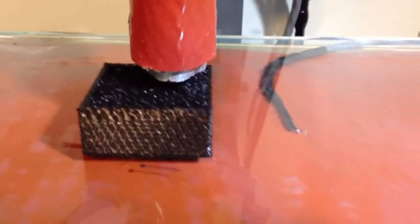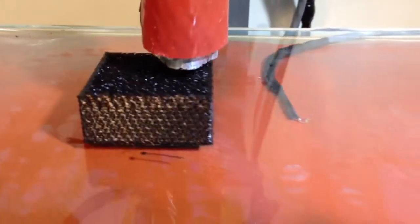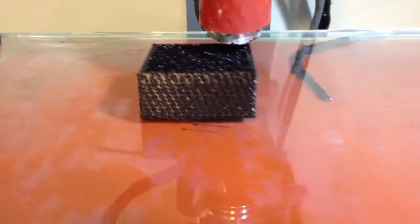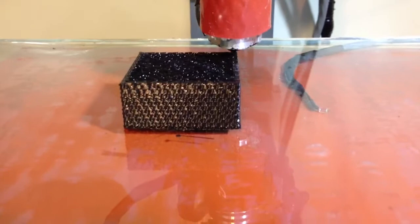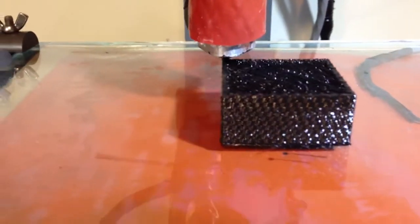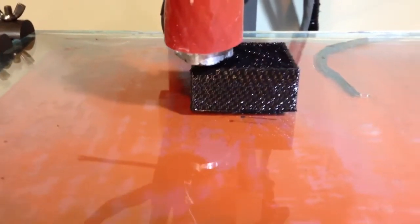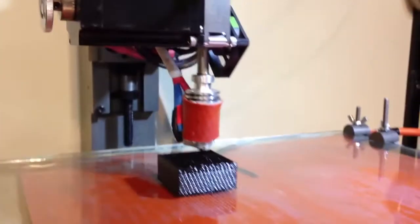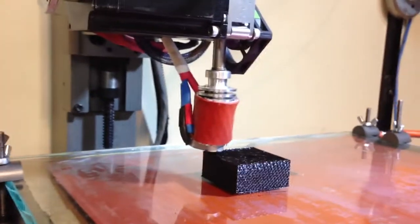This is an old slicer program I'm using — I'm sure it's been improved. I installed the new one but had a setup problem, so I went back to the old one just because I wanted to see it squirt some plastic. It looks pretty good; it's arcing the holes nicely.